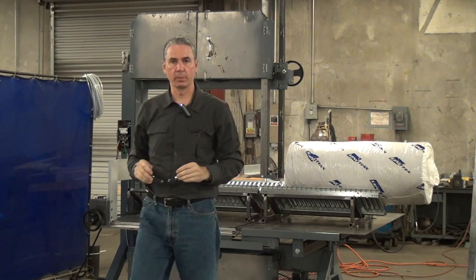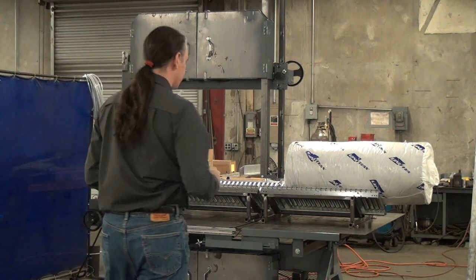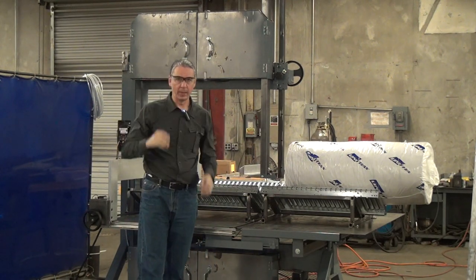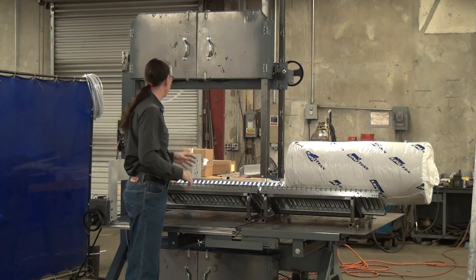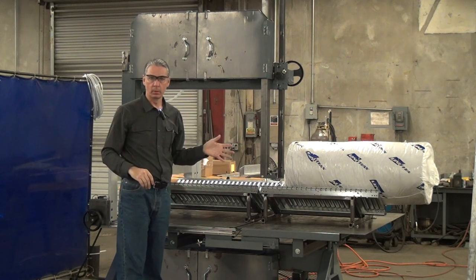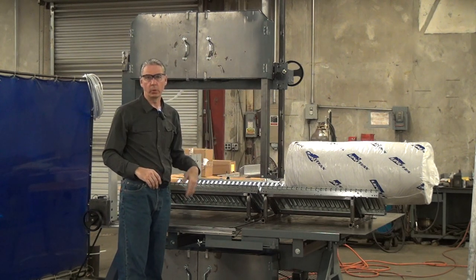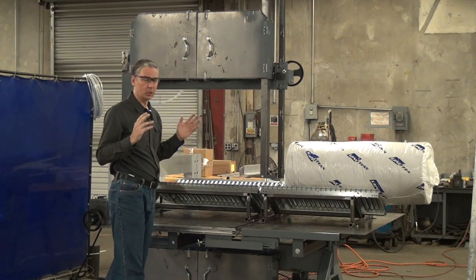This is an introduction to the Forrest Manufacturing model 236R vertical blade trapping table bandsaw with special fixtures for cutting rolls. This machine is based upon our standard model 236 and we have other videos going into much more detail about that. I'll hit the highlights and show you what this one does specifically.